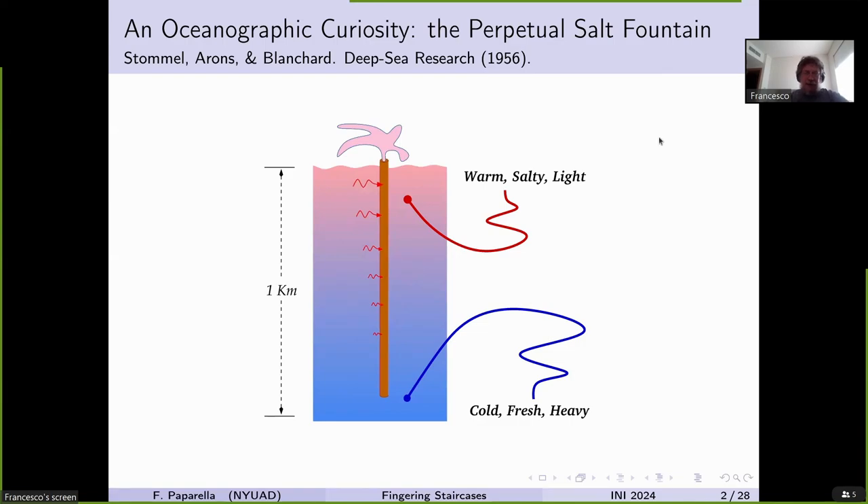Let's start from almost the prehistory of fingering convection. In the 50s, Stommel, Arons and Blanchard — for those of you who are not oceanographers, Henry Stommel is essentially a god of oceanography, the guy who pretty much understood it all — came out with an interesting little paper. They called it an oceanographic curiosity.